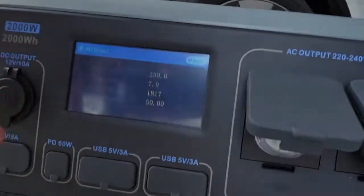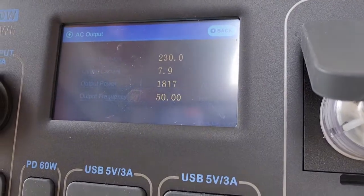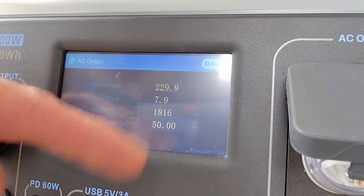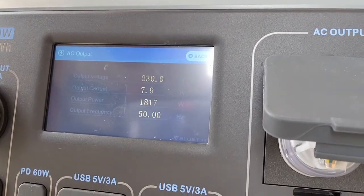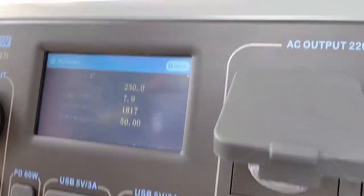I'd suggest with a disclaimer that you don't do this. The fact that you can't buy this plug means it's probably not to be used without assuming your own risk. But I tried it, and hey — we got some stats here: it is charging at 8 amps, there's 7.9 amps showing.